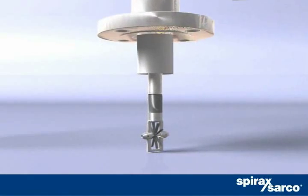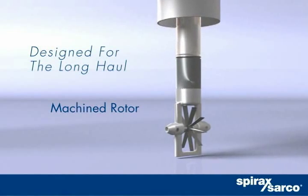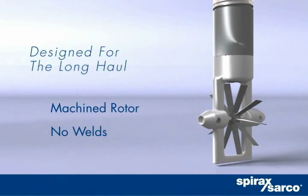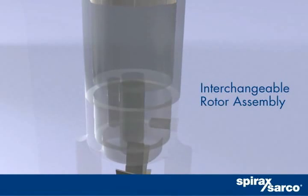The MassTracker's unique low-mass rotor is machined from a solid block of stainless steel. There are no wells, giving you maximum service life and flow sensitivity. Our interchangeable rotor assembly comprises a calibrated cartridge with NIST traceability.